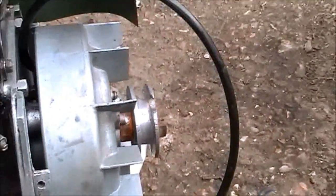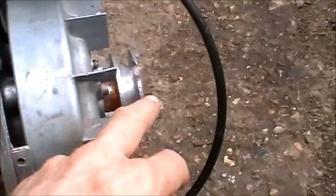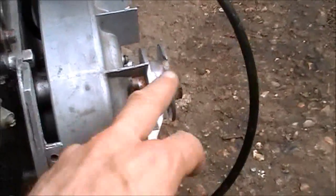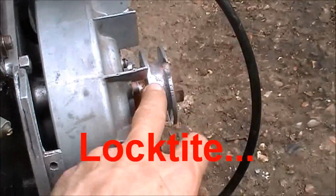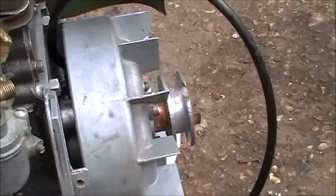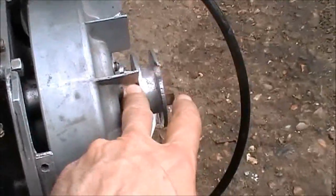It's a nightmare getting the flywheel off because the nut — the original nut that was on here with a pulley — just wouldn't budge. In the end I had to use a hacksaw on the original pulley and a stilson's on the nut. So this is the replacement.